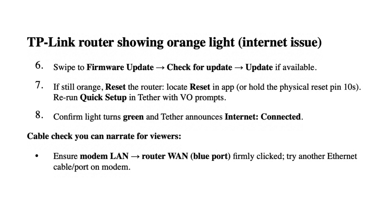Confirm the light turns green and Tether announces internet connected. Cable check — ensure the modem LAN to router WAN blue port is firmly clicked. Try another Ethernet cable or port on the modem.